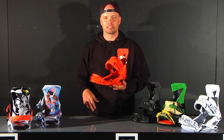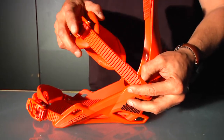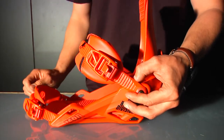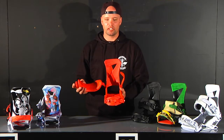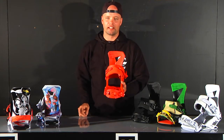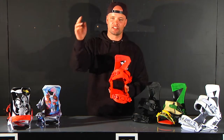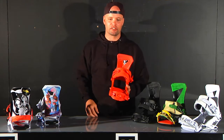The Zero has our aluminum speed wheel buckles — these bad boys right here. Super durable, very reliable, no slippage. The Zero also features our easy entry ratchet straps, making it super easy to put your boot in. So you're not going to be wasting time trying to get the strap in while your friends are already hitting the park. You're going to be strapped in and the fastest guy out of the crew.